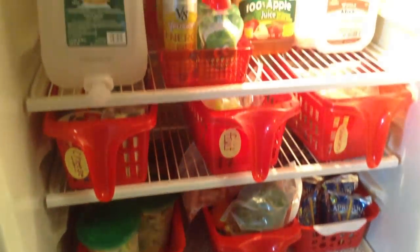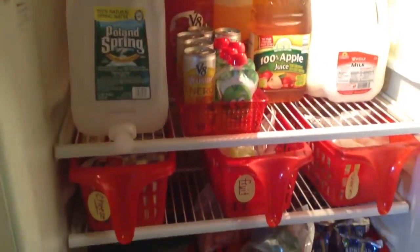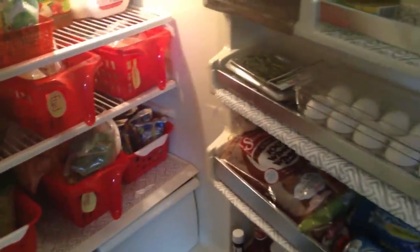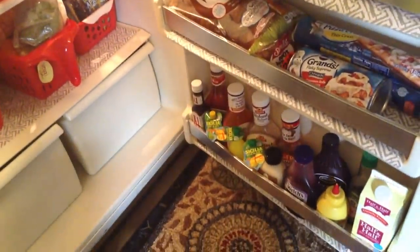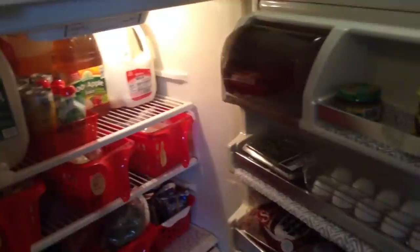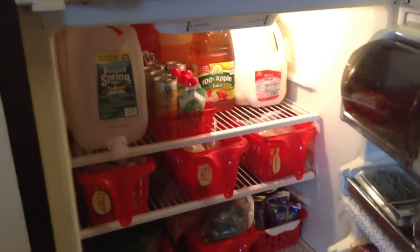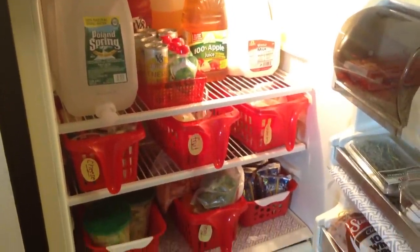That is how I organized our small apartment refrigerator for under $15. Each of the baskets were a dollar from Dollar Tree and the most expensive thing was the egg holder at $4.99. With just a few baskets from Dollar Tree, the vinyl shelf liners, and the egg organizer, I updated the look of our fridge to suit our family's needs. We didn't have to spend a ton of money, and most of all everything has a place so we know exactly where to put things.